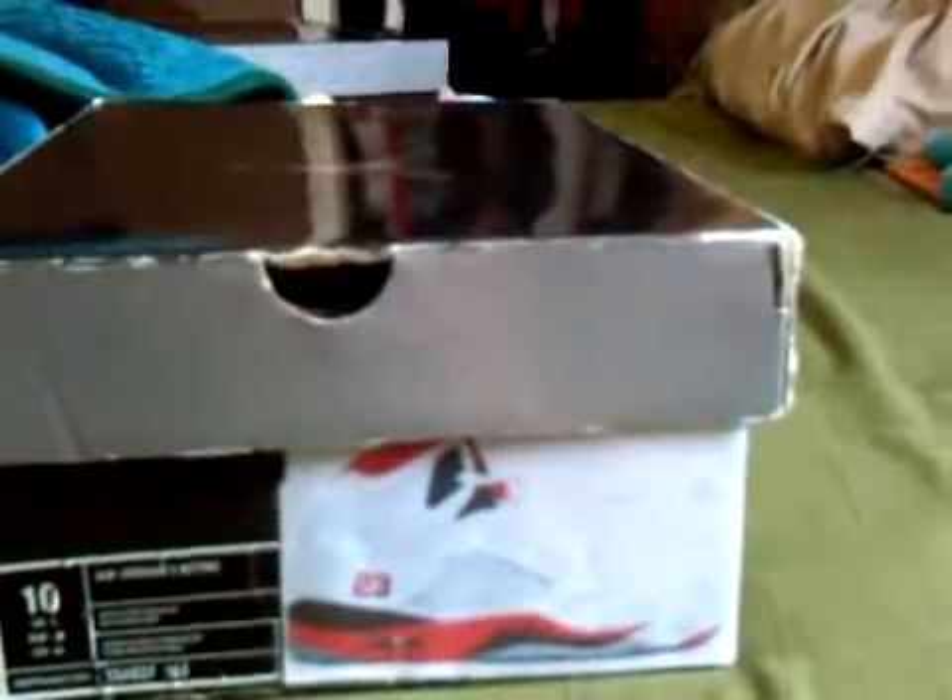What's up YouTube? I'm here to do an in-depth review on my Air Jordan 5s, white, fire red, and black. Let's get into it.